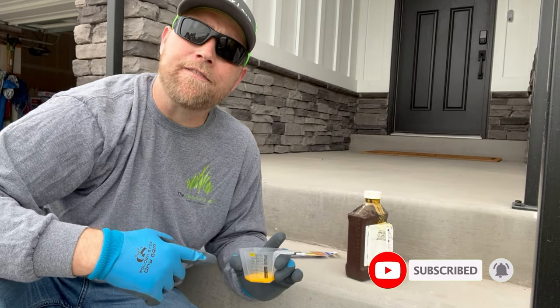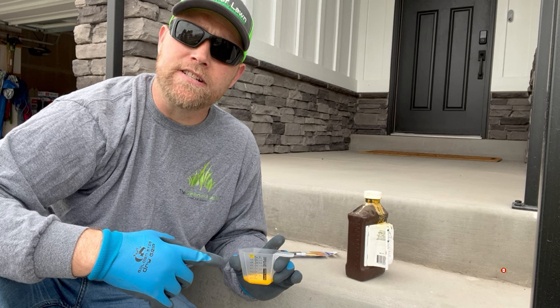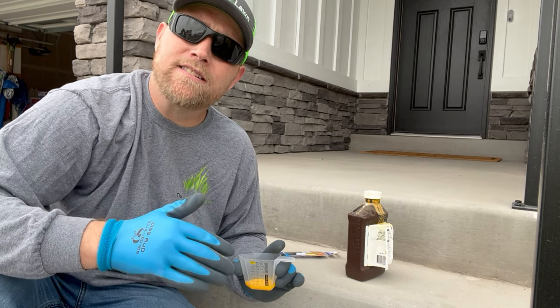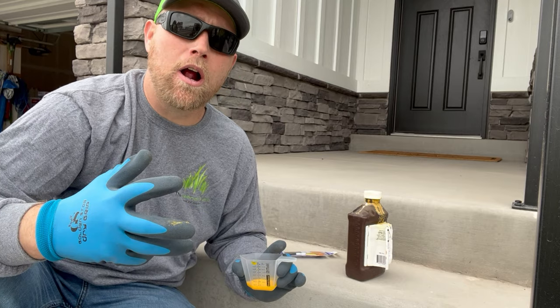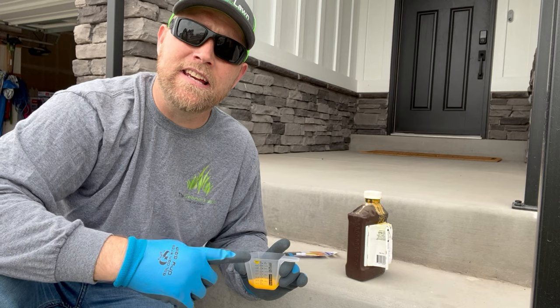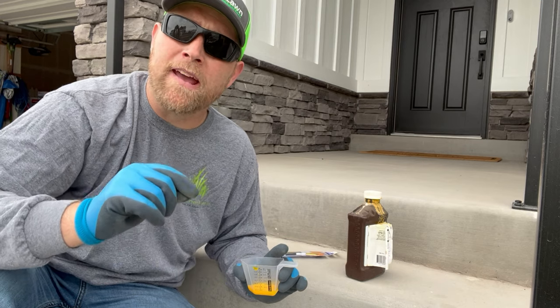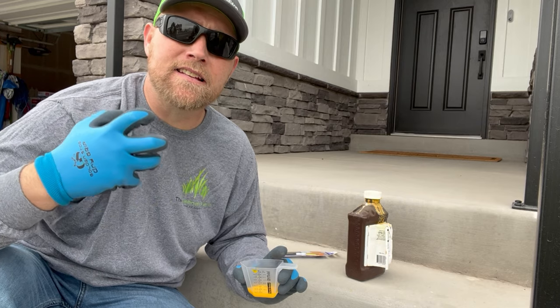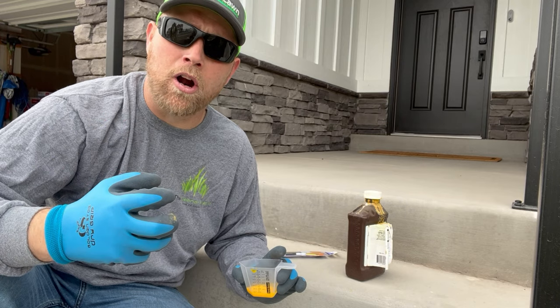The nice thing about glyphosate is that whatever it touches is what it kills. If it touches something and dries on it, it doesn't have leaching properties — it's not going to continue to kill things in your lawn. That's why this technique of painting it on with the paintbrush and allowing it to dry works so well, because it doesn't continue to leach or cause any problems like that.